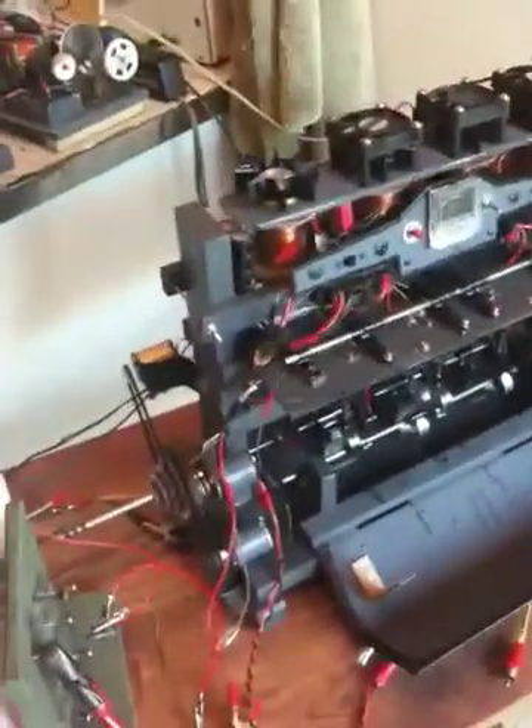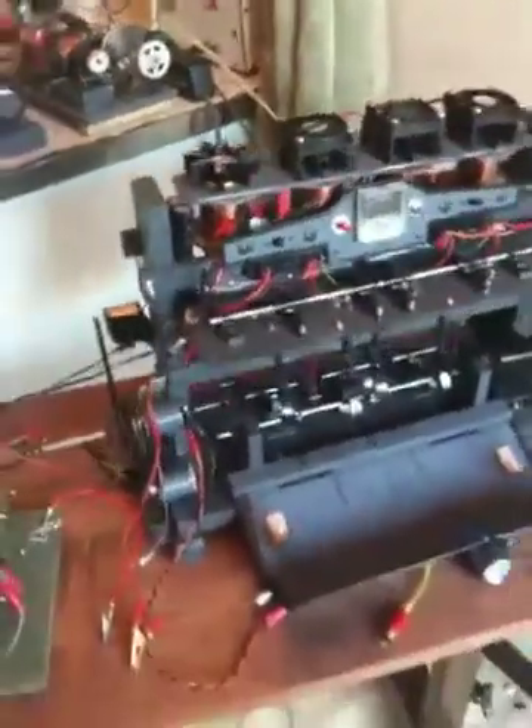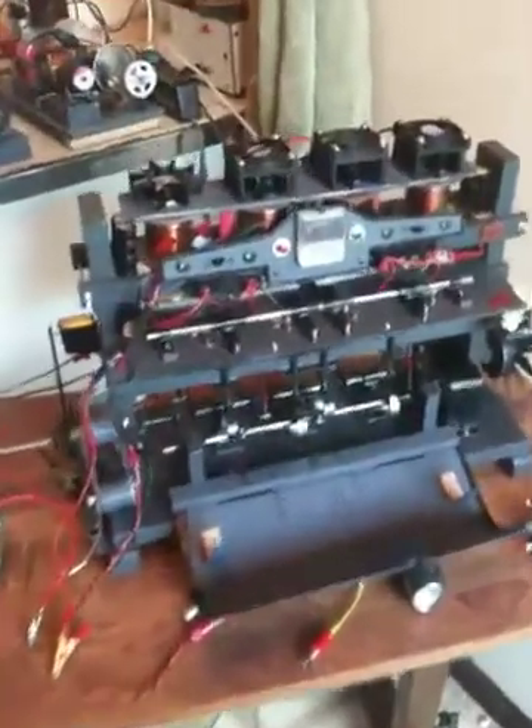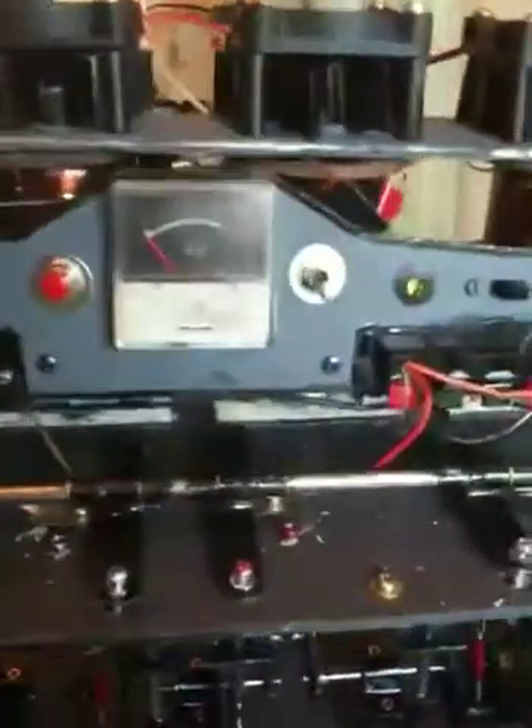Now, with this engine, it uses 4 rare earth magnets from J-Car and operates on 12 volts. The rare earth magnets give considerable torque on the crankshaft — in fact I can't stop it turning by holding onto the shaft.